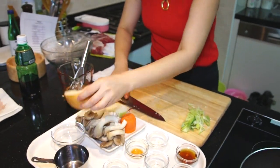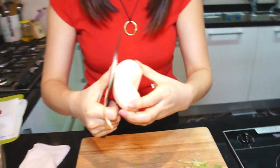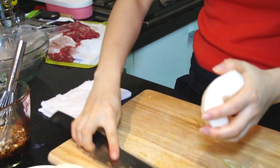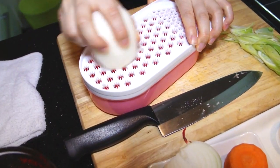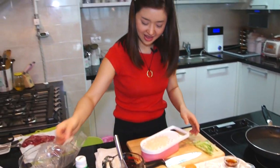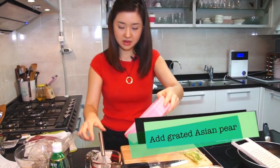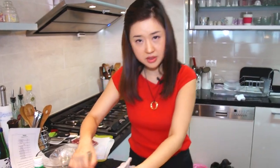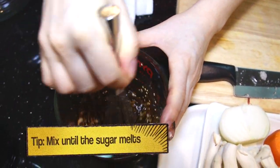This is Korean pear. First, remove the skin. Then you need a grater — this is a Korean grater, or you can use a cheese grater. Grate about 80 milliliters and put it in. Mix it up until all the ingredients melt, especially the sugar.